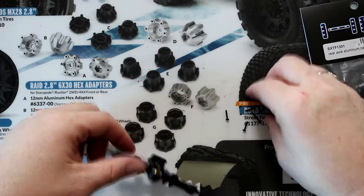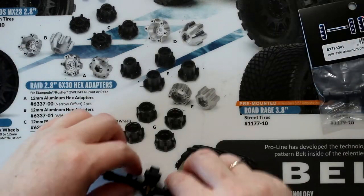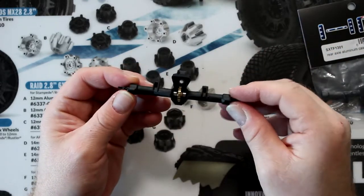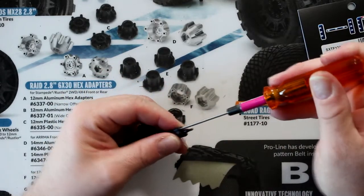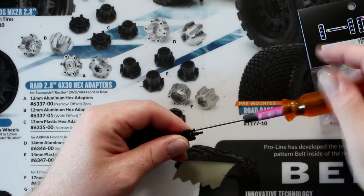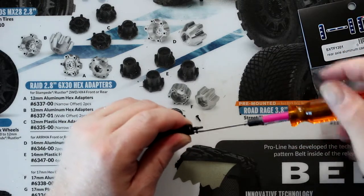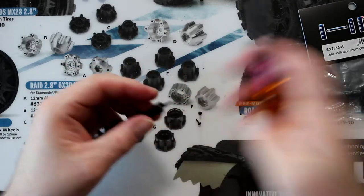We're going to put the screws with the diff cover because there is a bearing in here that we need to remove too. I'm going to pull straight out the spider gear, or worm gear as they call it. Now there are two more screws on each end to be able to remove the axle itself, because if you try to remove the axle right now it's locked in there. Basically these screws just lock in the bearing. I'll do both sides before I pull the axle.